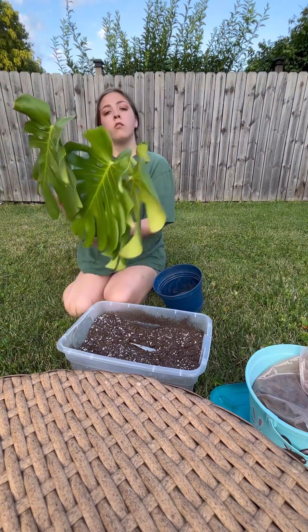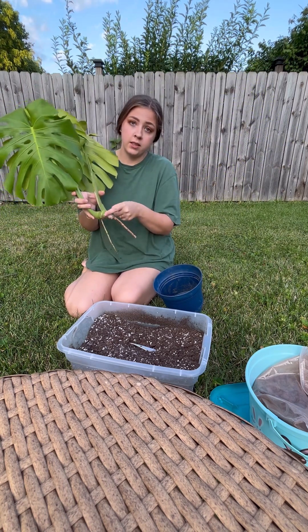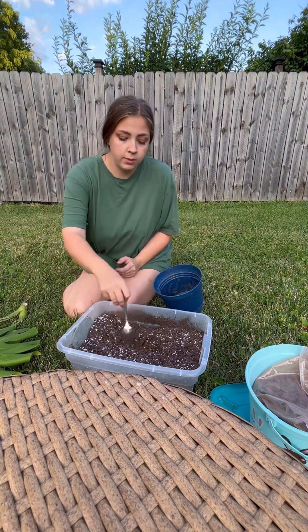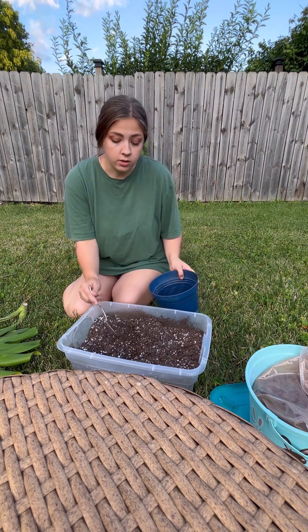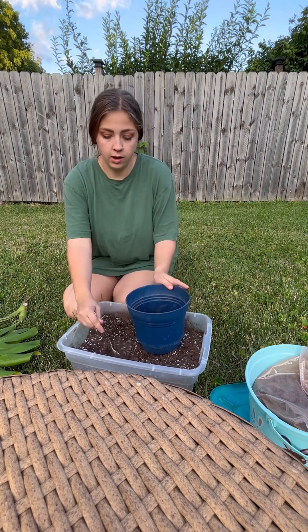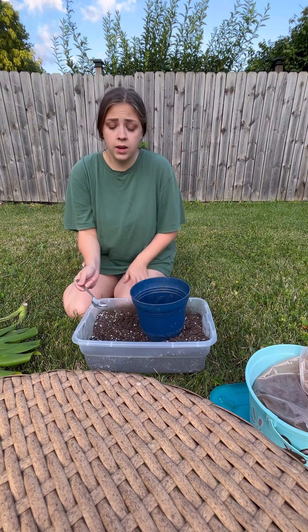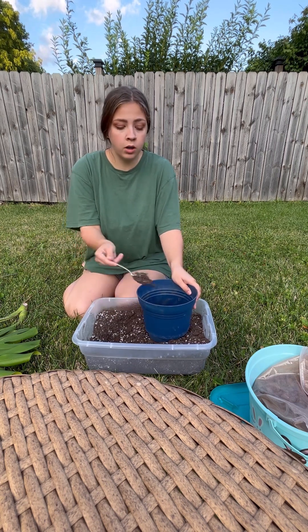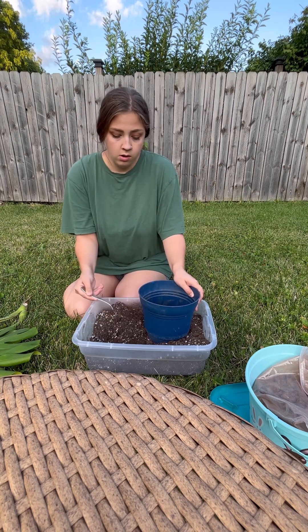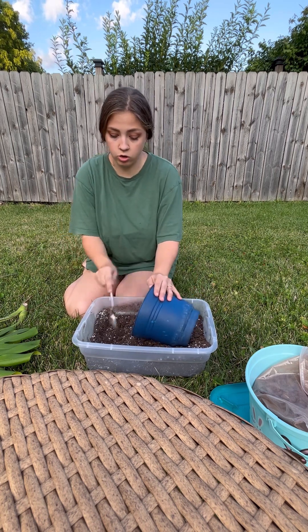Today I took a cutting from my monstera below the node and let the cut callus over. I'm going to be propagating this into a brand new plant straight into soil instead of water. I'm going to be using a well-draining mixture — I have moisture control potting mix with orchid bark and perlite mixed in, just to make sure it's really well drained. You don't want the soil staying wet for too long; these plants like to be watered well and then let the soil dry out before watering again, just like a succulent.